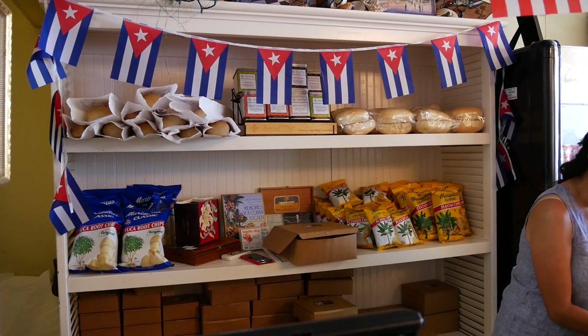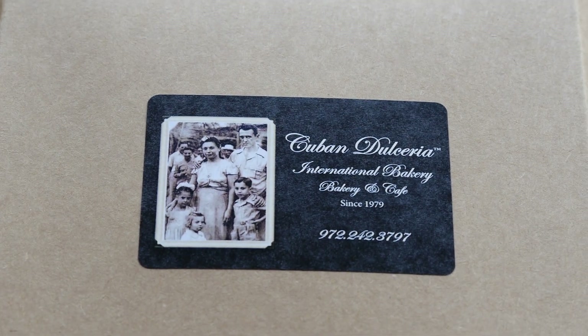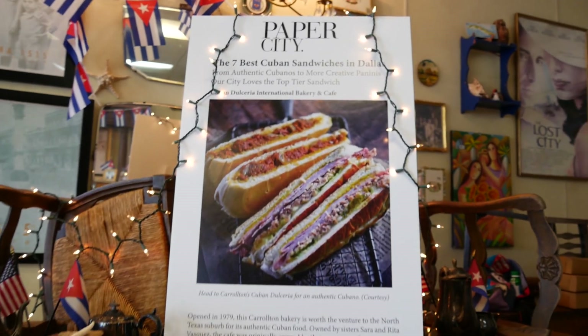You guys, if you want authentic Cuban, come over here because this place is delicious. Honestly, hands down, one of my favorite places in DFW. Especially if you moved from Florida, you're not going to find a lot of places like this. Come check them out — trust me, hands down. And it's family-owned, it's been here for a couple of generations. Small shop with amazing food and amazing prices too. Get yourself a cortadito, get yourself a tostada. That's all you need.